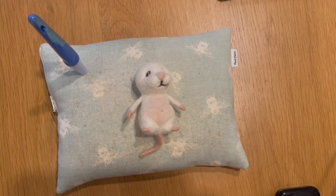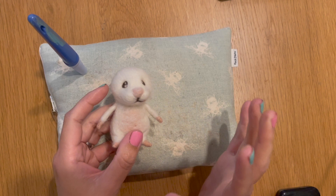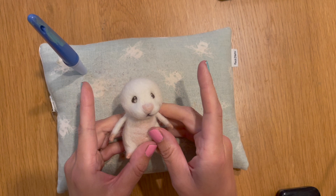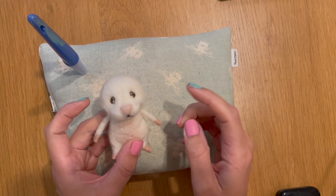Welcome back to the fourth and final part of my Ludo upcycle. In the previous part we added the body wrap and head wrap to our mouse, we added his nose, his muzzle, his mouth and his eyes. But there's one very key feature missing that we haven't added yet — his ears. We're also going to finish off his arms.